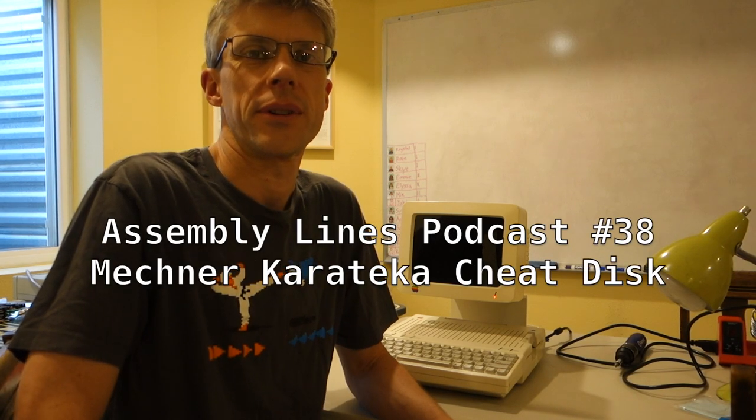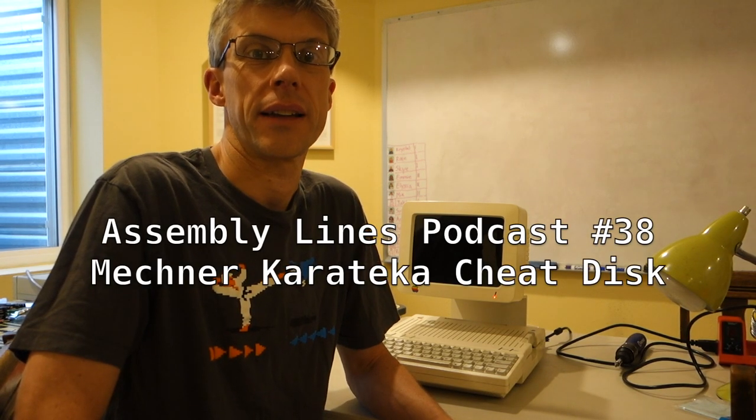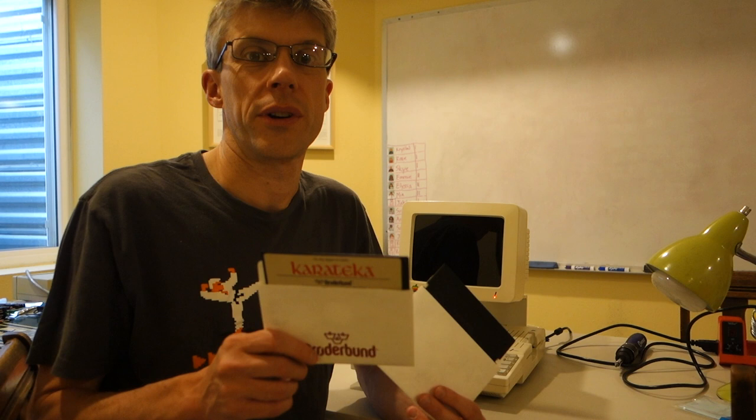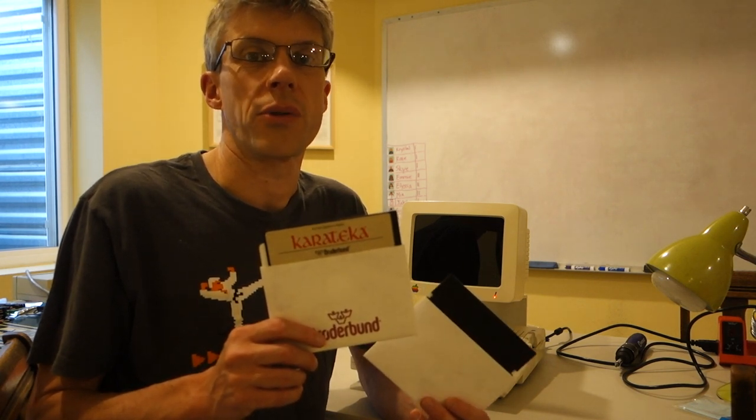Hi, and welcome to another episode of the Assembly Lines podcast. I'm your host, Chris Torrance. So I'm holding in my hand two discs. The first is an original of Karateka from 1984 by Jordan Mechner. The second unmarked disc was just uploaded by Jason Scott to the Internet Archive, and this is labeled as the Mechner Karateka Cheat Disc.